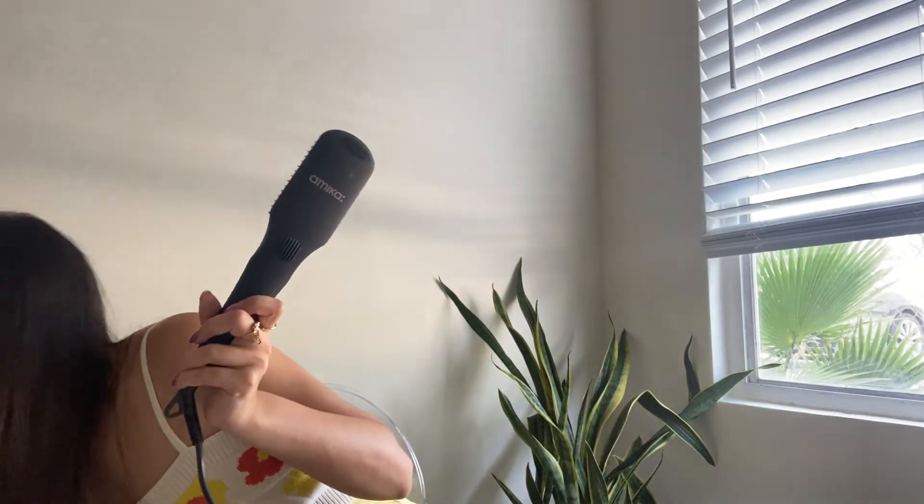Not done with my blowout yet — I'm going to go in with that hot brush I showed you guys earlier, just to smooth out any edges. I don't need to straighten it that much anymore, but I do like this thing. It goes up all the way to 450 degrees. I do it at about 410 or so. It just looks like that and makes a funny little sound, but you can't really hear it so it's not bothersome.